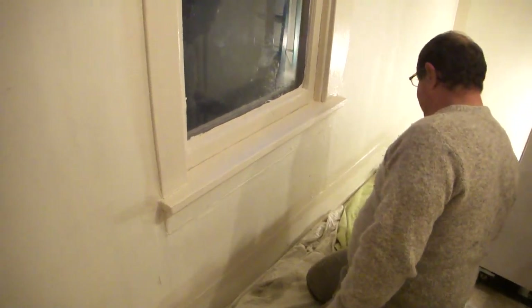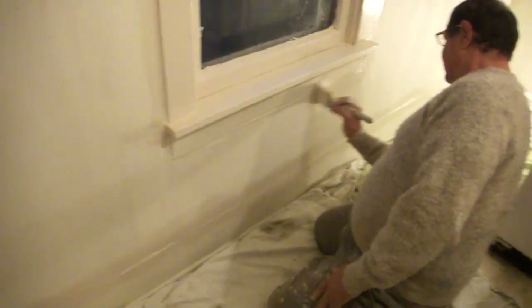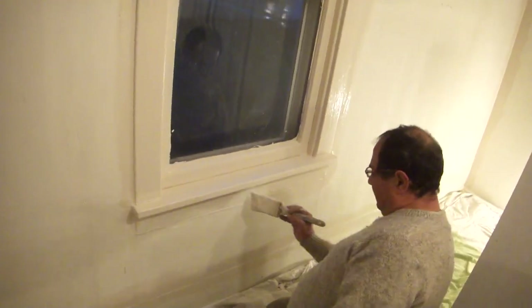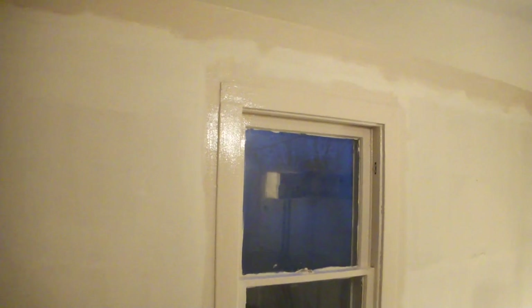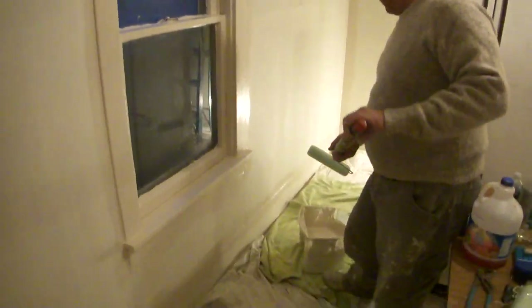This is an expensive brush. You can also use cheap brushes, but you get what you pay for in a brush. I try to take good care of my brushes. Now I'm going to roll this wall out here.